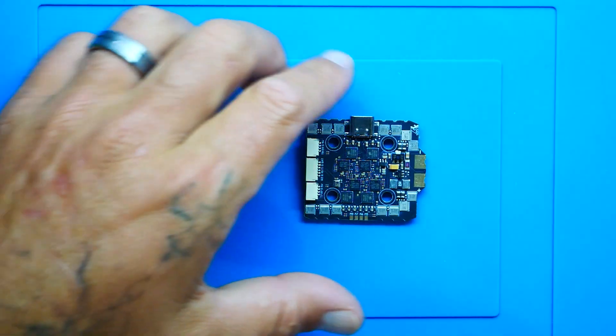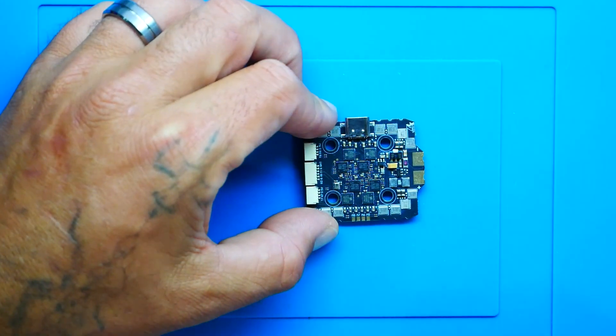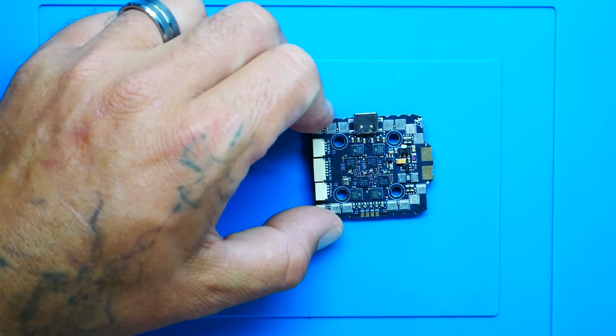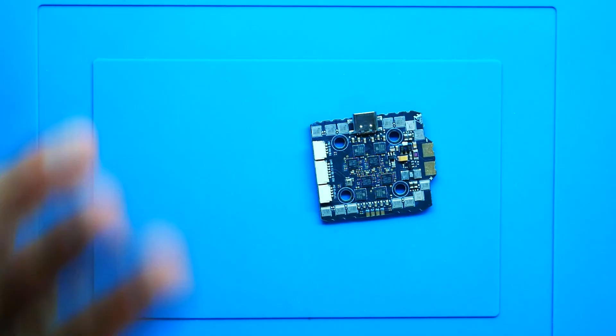I'm pretty impressed. We have the onboard gyro — it is an ICM 42688P, not a bad gyro when comparing it to other options. We've also got a barometer on board. It does have OSD, 32 megabytes of blackbox, eight UARTs, two BECs: a 5 volt 3 amp max and a 12 volt 3 amp max. When we talk about mounting it is 20 by 20, so that is a micro mounting.